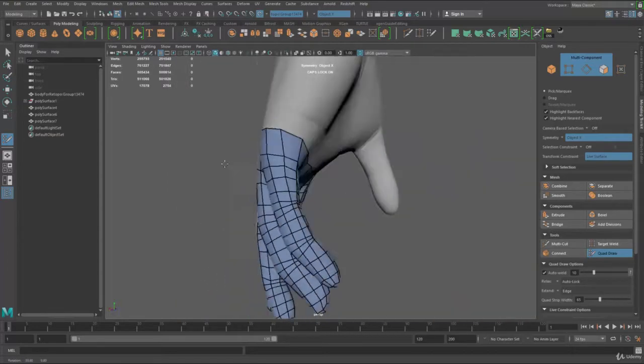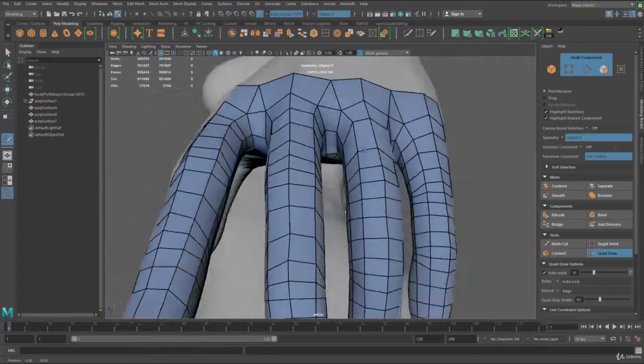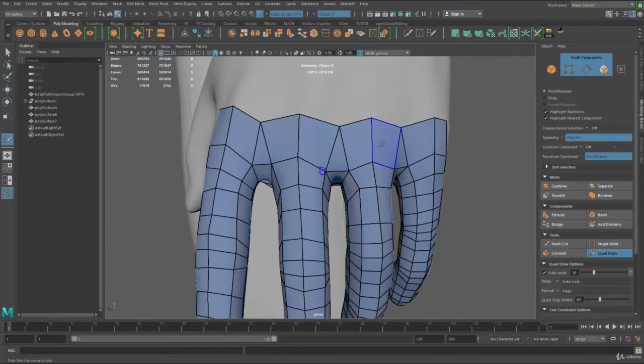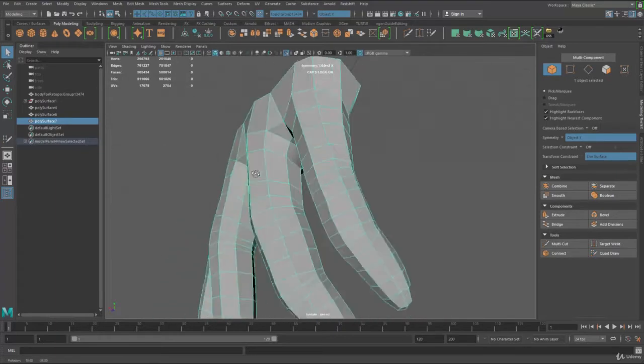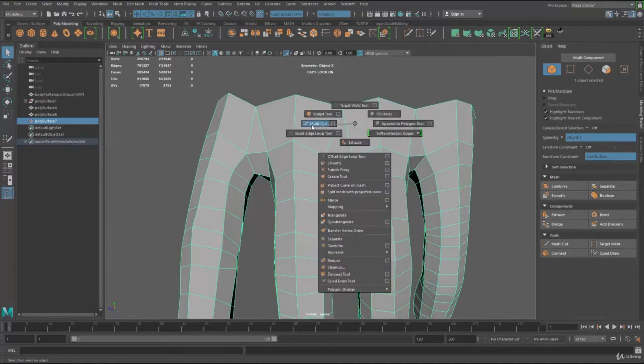Now this is what I get — I've got some triangles. To fix that, I'm going to show you a modeling tool. Holding down the right mouse button, go to object mode and hit the Q button and Control+1 to isolate this. Now holding down Shift and right mouse button, go to multi-cut.